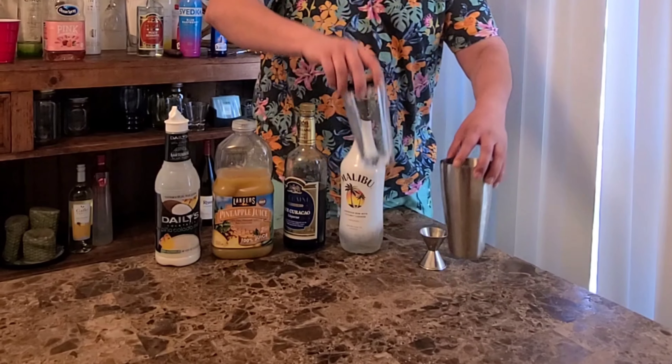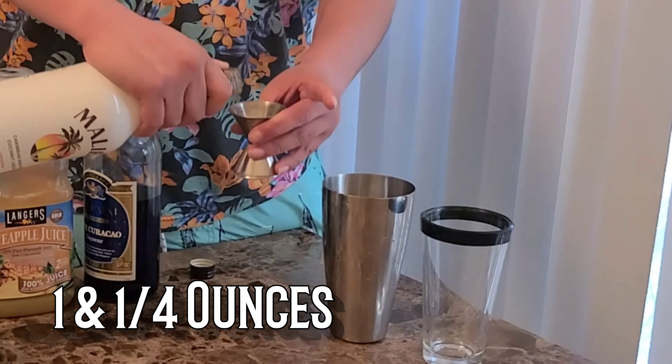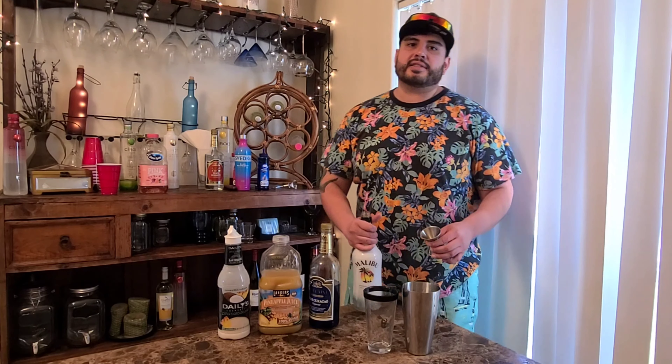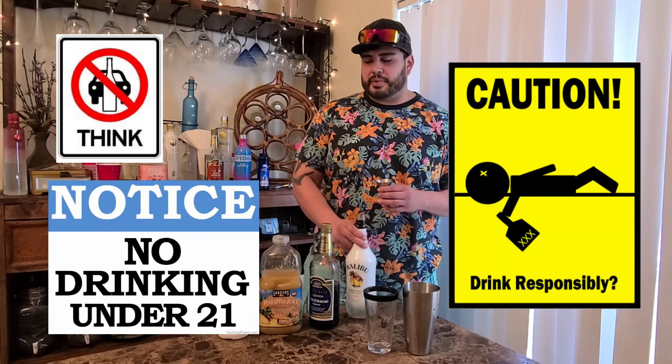First step, you want to get your shaker. What we're going to start off with is your Malibu — an ounce and a quarter. Now this is my take on the recipe. If y'all want to add a little bit more alcohol, go ahead. Just make sure to drink responsibly.